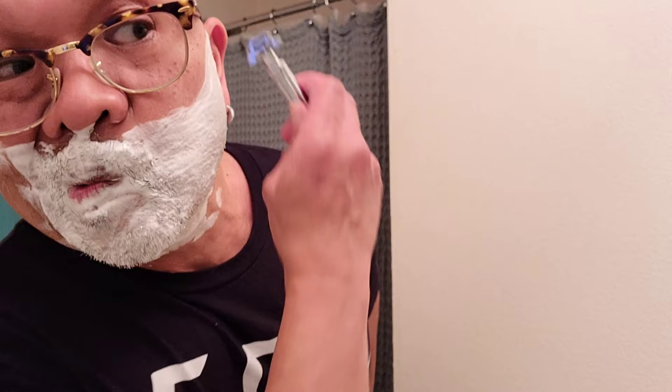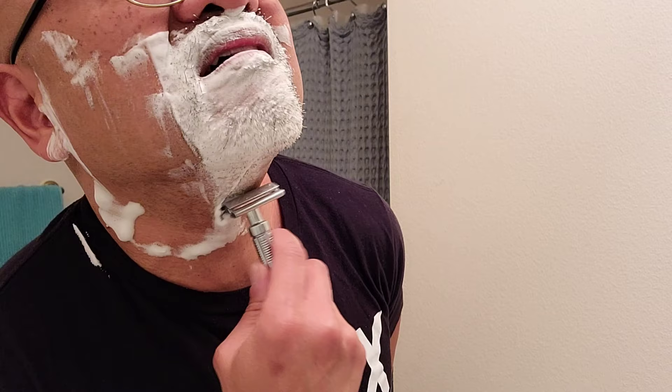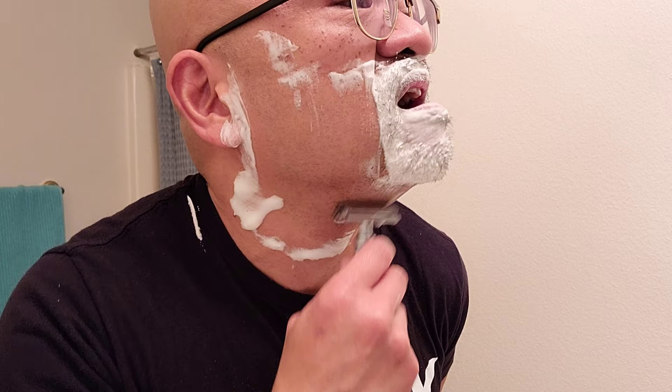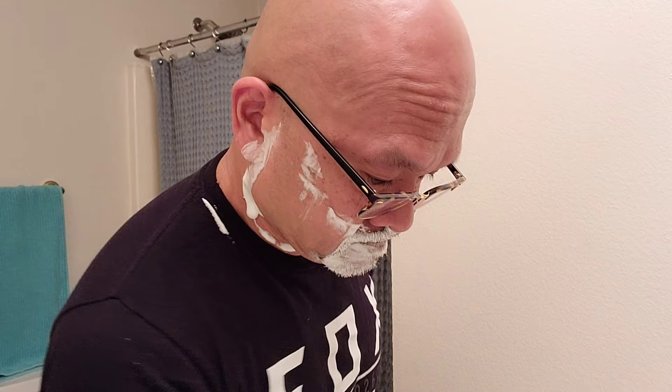Wow, pretty smooth so far. Rico, I think you got something — thank you for this recommendation, man. Am I really bragging about a Bic blade? Even though this Marvel Razor has a 0.95 gap, it's still under a medium aggression — still smooth, though. For $40, this razor is not bad at all.